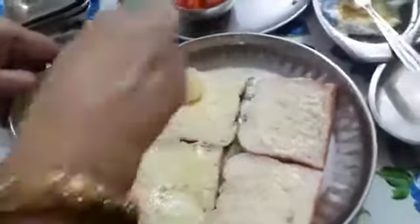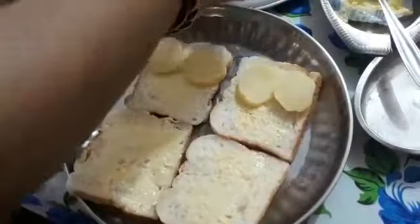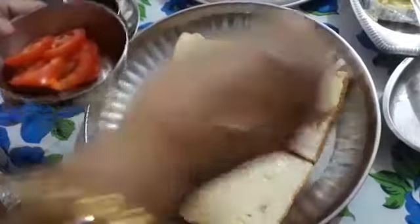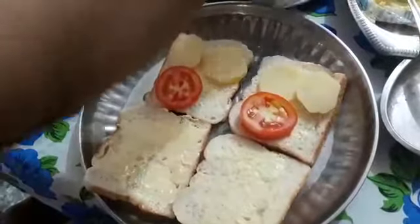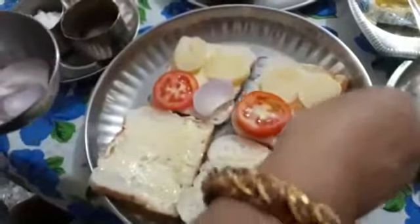Then take potatoes and place them like this. Place the potatoes. Take tomatoes — place one or two according to your choice, whatever you like. If you love potatoes, you can keep more of potatoes. Onion.